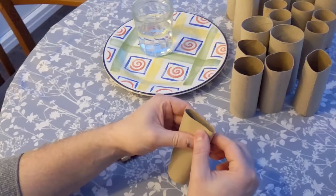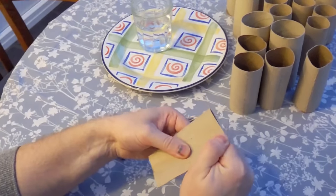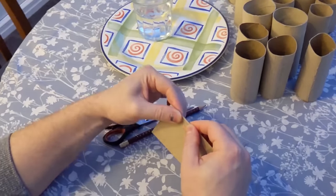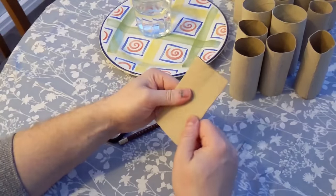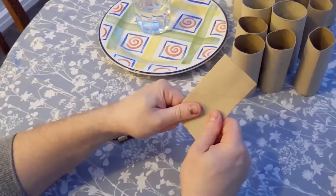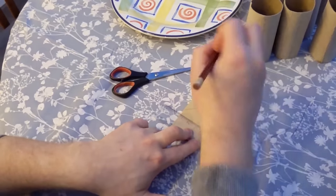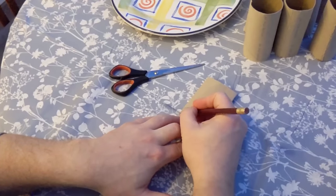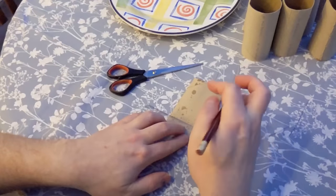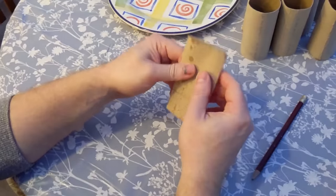Grab your loo roll and flatten it on one side. Make sure it's really well creased and flat. Then grab your ruler, put it to the bottom of the loo roll, and mark a line on each side — it doesn't have to be perfectly neat.